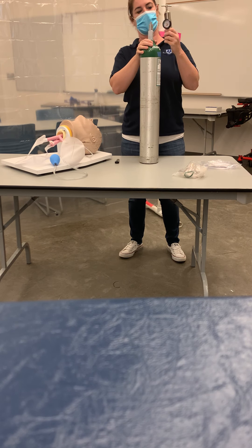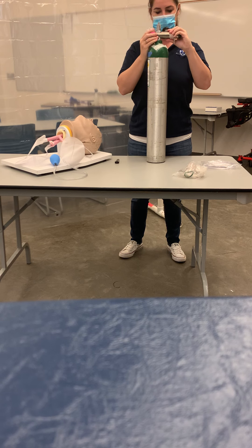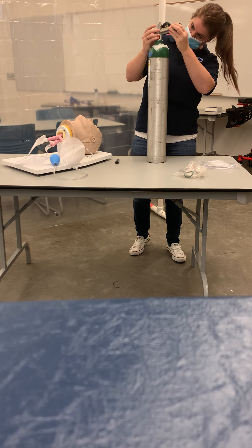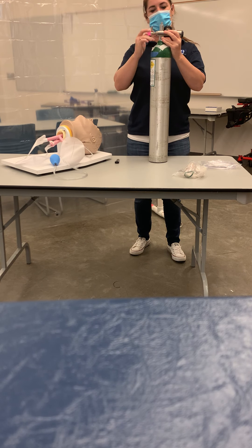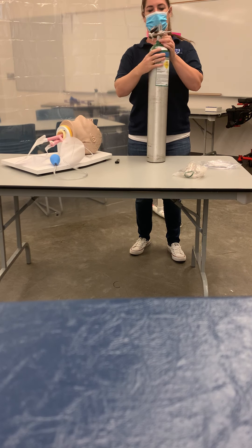On your regulator you also have prongs — these prongs fit directly onto your O2 tank. Another important thing to know about your oxygen tank: you'll never want to stand it up unsecured. If it falls, it can actually become a projectile. So if you are going to stand it up, you need to be holding it. If you're not near it, it always needs to be laying down or secured.